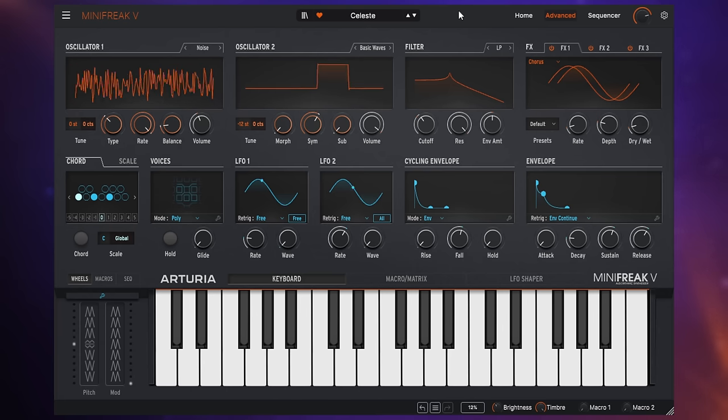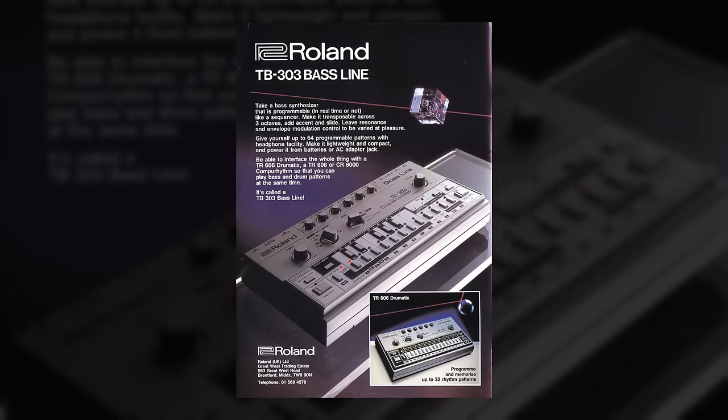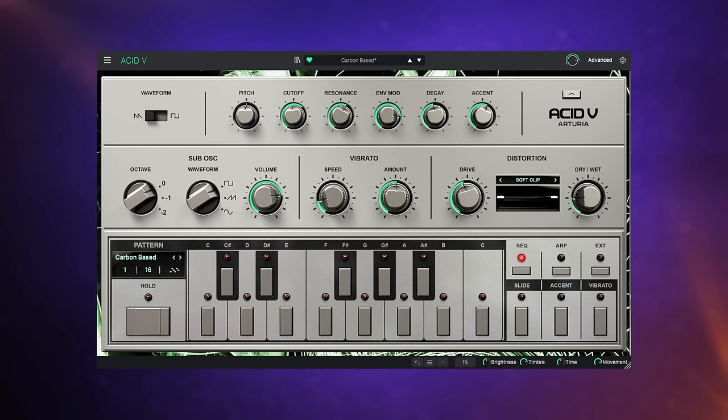In 1981, Roland released the TB-303 bass synthesizer, but they discontinued it in 1984 as it was actually a commercial failure. But as has often been the case, it was later rediscovered and loved, particularly in the acid scene. The Acid V from Arturia is inspired by that original hardware. That preset — Carbon Based — was all created just by holding one note on my keyboard, because we were using the sequencer function, which I think is the essence of what this does.